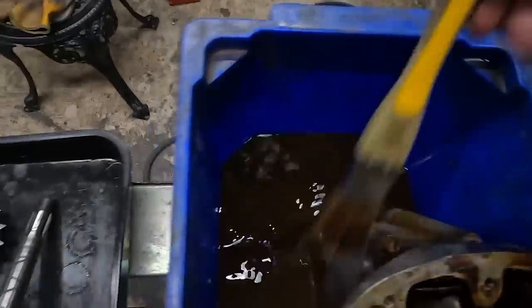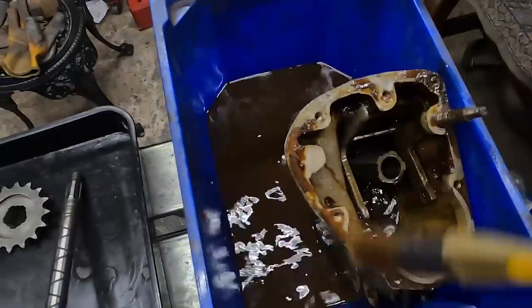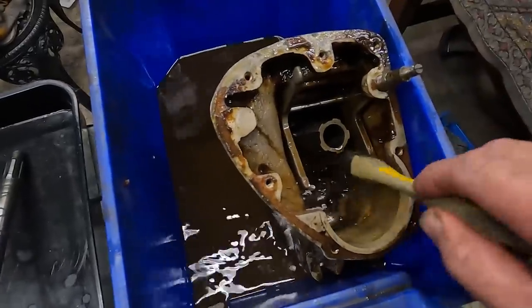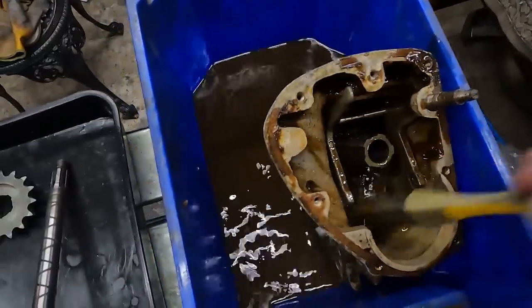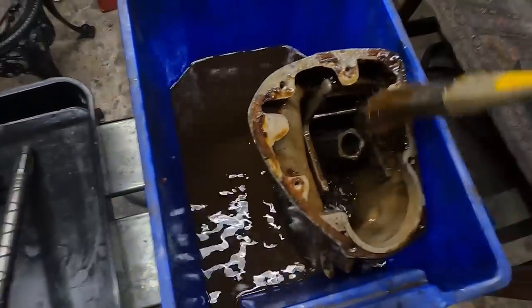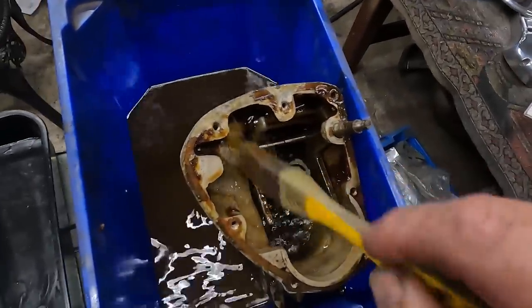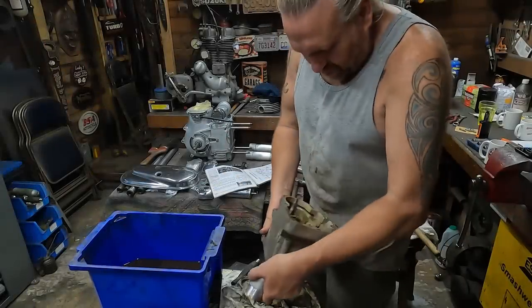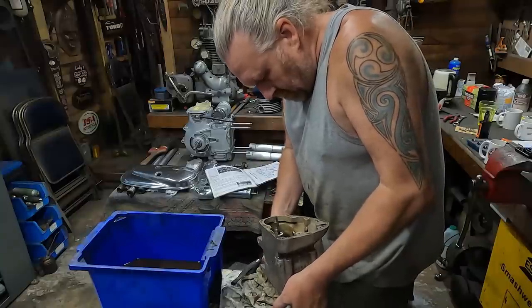I have no clue what they've put in this gearbox but it's quite nasty, whatever it was. Everything else seems okay. We'll get all the outside nice so it matches what we've done with the engine. Not tomorrow but the following day, when the parts are here, this should be all back in one piece - that will be a nice job to tick off the list. Anyway, let's let that soak. We've got a bit more gunk out of it - I just want to drive that old bearing out now so we can get it on the move.